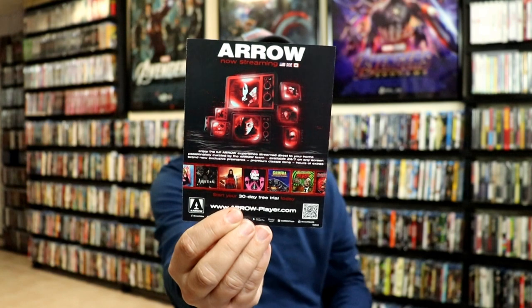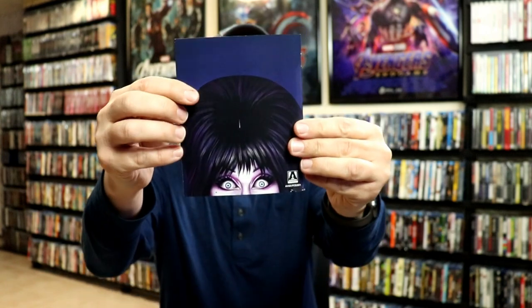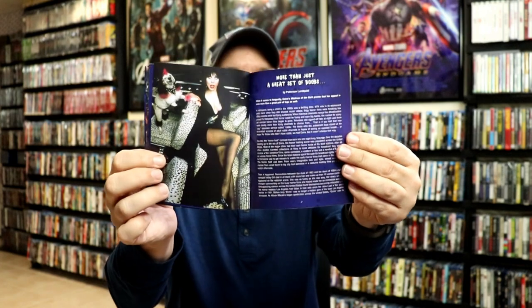On the inside, we do have an advertisement from Aero, and we also have a booklet. Aero is really nice about doing these booklets — front and the back — with some information about this particular movie, some really good images of Elvira and some of the cast.